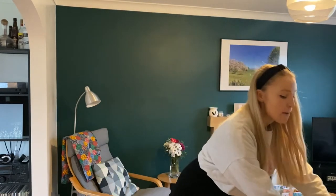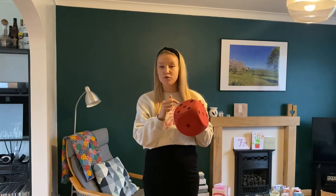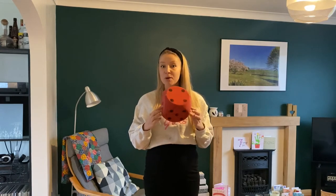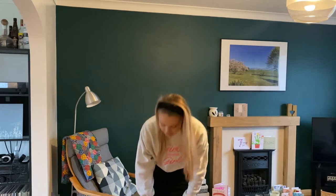Hello everyone! Today we're going to do some more singing and we're going to use numbers and counting in our songs. So to start us off and get us ready, I have my big dice and on this dice there are lots of dots. I'm going to roll the dice, we're going to count the dots, see what number we get, and I'll give you an activity to do with that many numbers. Let's start by rolling the dice.